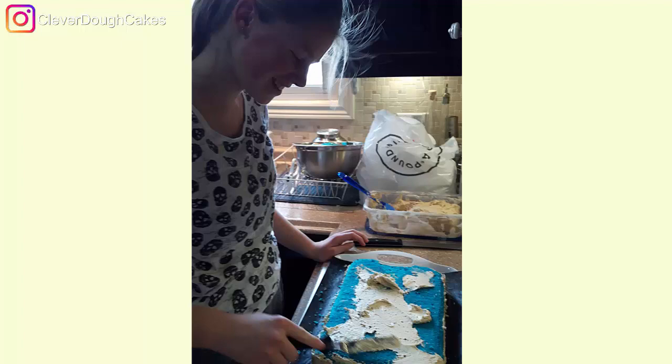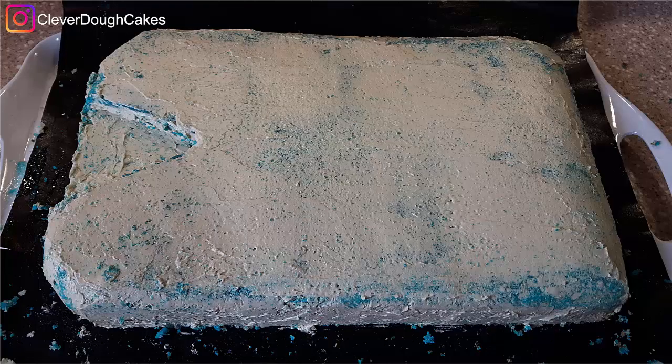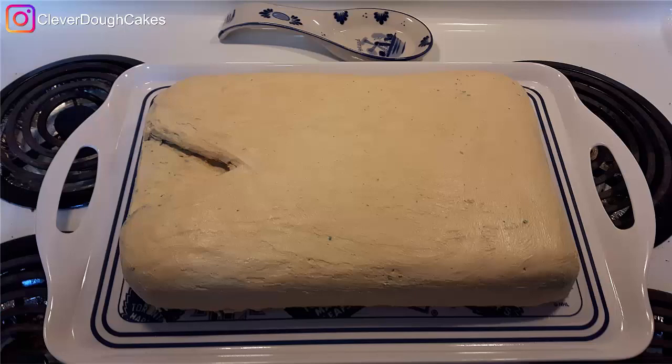Sandy was so excited to make her own plaid birthday shirt cake. Next you put on a thin crumb coat layer of icing. That helps stick the crumbs to the cake so that when you put the final icing layer on, you don't get crumbs coming out.